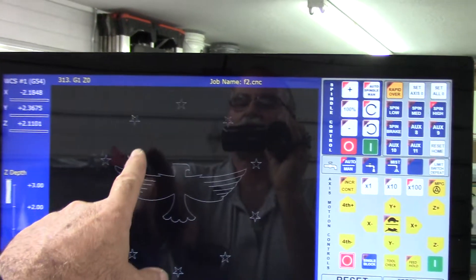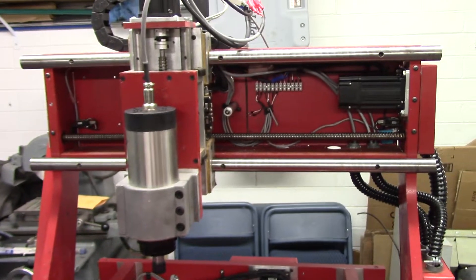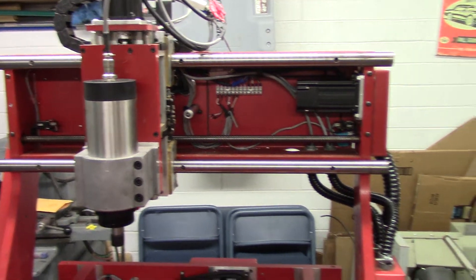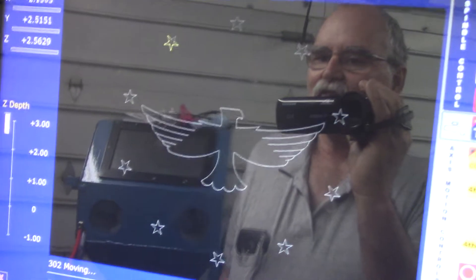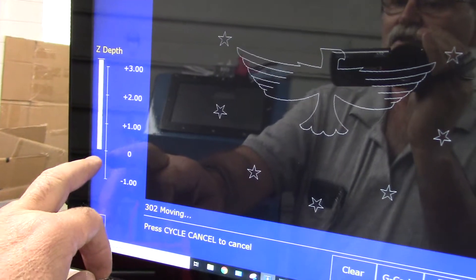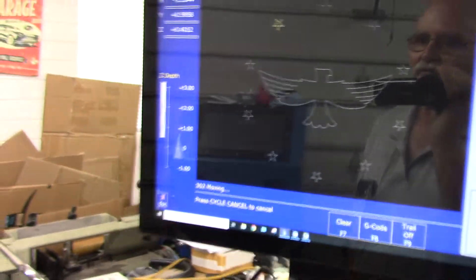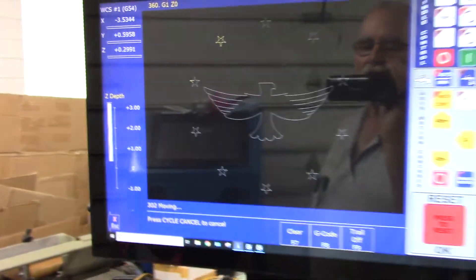You can see it's doing the stars there now. For each leg it retracts to the Z positive position and comes down. Maybe the part was two inches thick — I'm not sure — but that's what it's doing.